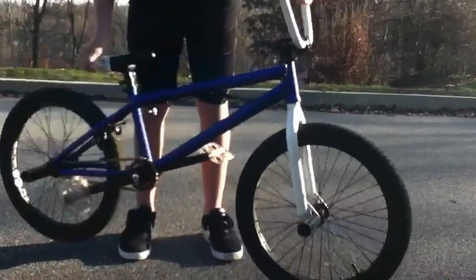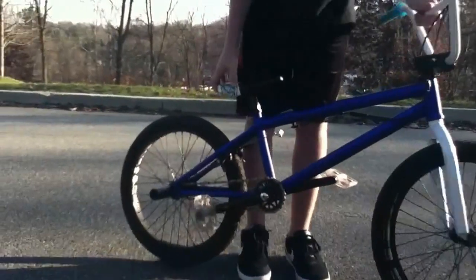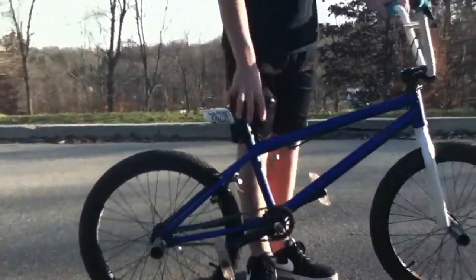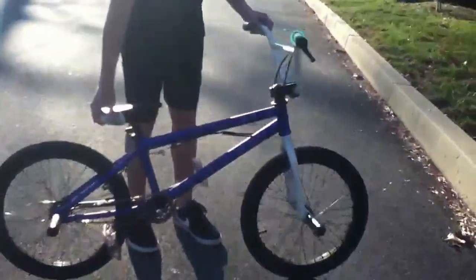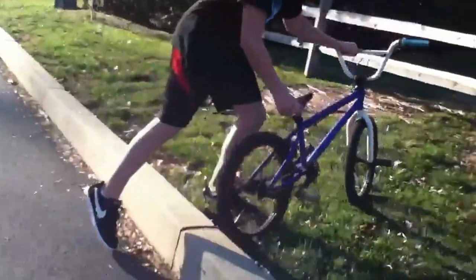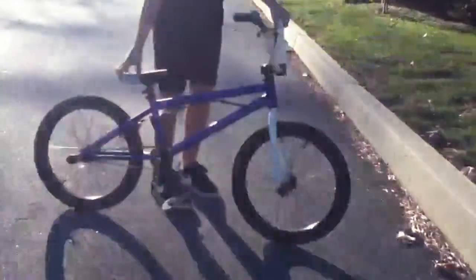then you want to start learning how to pick up your back tire, which is the hard part of the bunny hop. Some people when they learn bunny hops they do this, which is just pulling up — but that's not going to get you anywhere. Because if you're jumping over an object, let's say like a curb, you're going to have to go like this and pick it up and go all the way over.